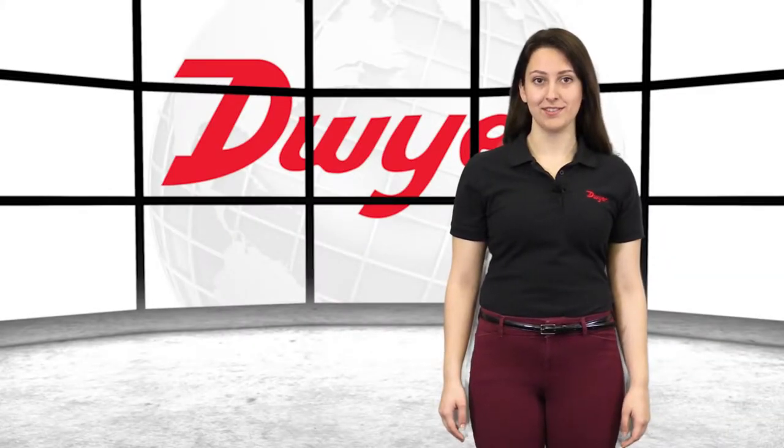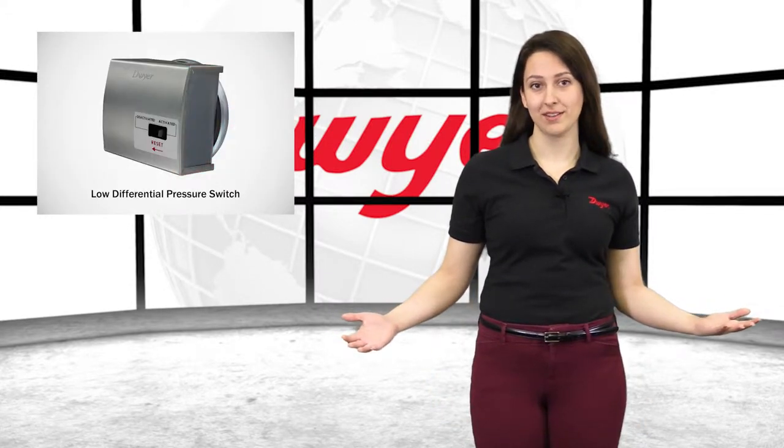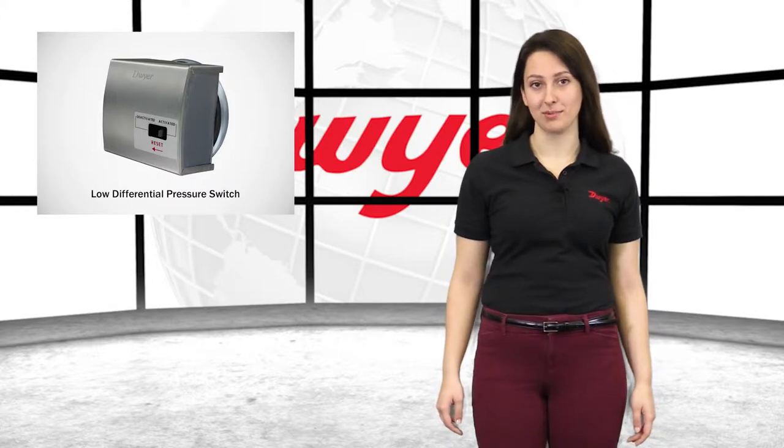Hello, I'm Angela, Sales Engineer at Dwyer Instruments, and welcome to this video highlighting the series 1831 DPDT Low Differential Pressure Switch.